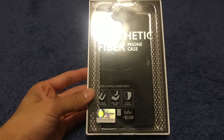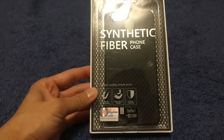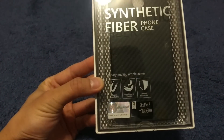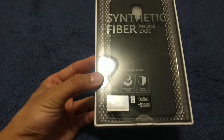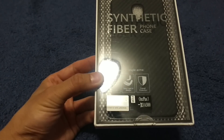We're gonna look at the Malkin synthetic fiber phone case. It says military quality, simple acme magnet, absorbable — I don't know what that means — ultra lightweight, overall protection.